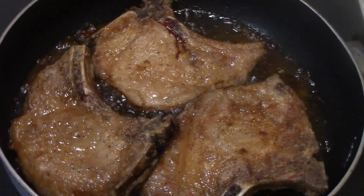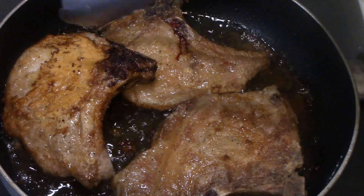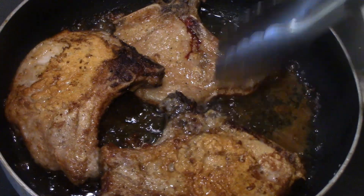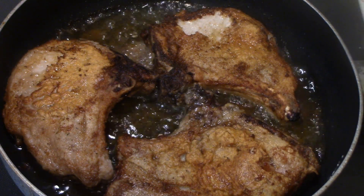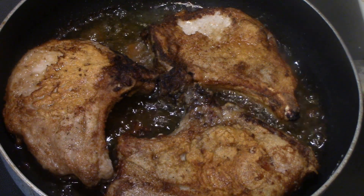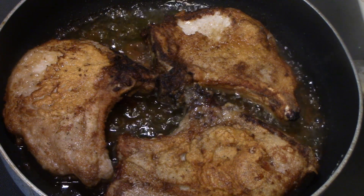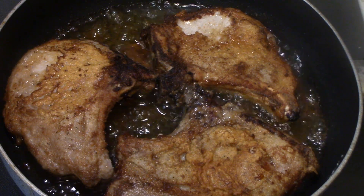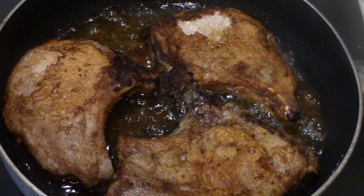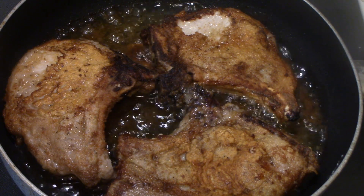They're ready to turn again. These are almost done, so I will bring you back when we're ready to try them. This is just a quick, easy pork chop to serve for your dinner. I don't fry a lot of my food most of the time, but it's too cold to go outside and cook it on the griddle or to grill it.